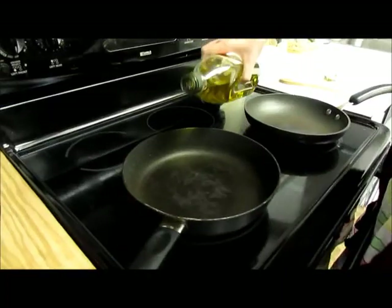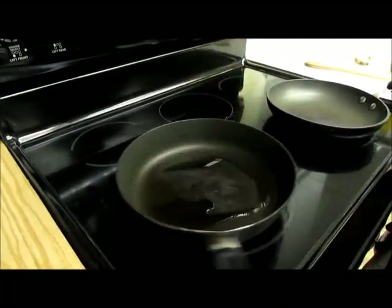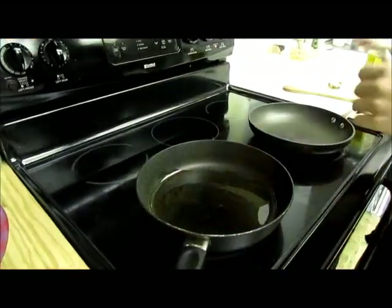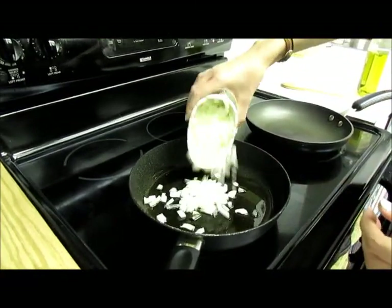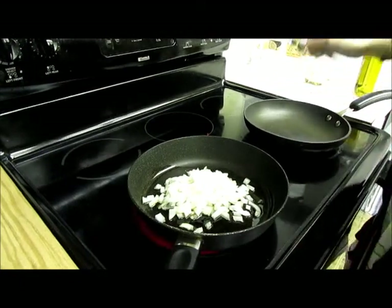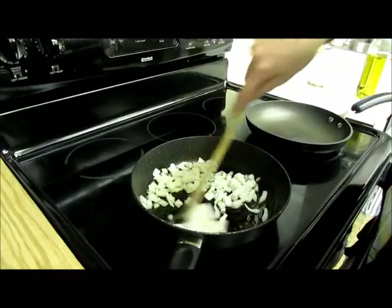I've started out by heating two separate medium pans over medium heat and we're going to start making our salsa. We're going to start by adding about a tablespoon of olive oil. Then adding about a cup of chopped onion, or about a quarter of the onion depending on the size of the onion. You're going to let that sauté for about five minutes, moving it around occasionally.